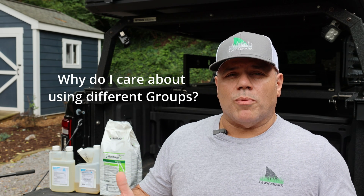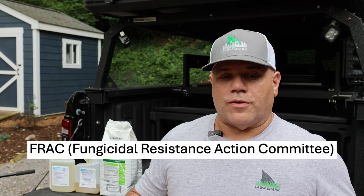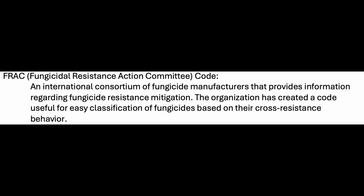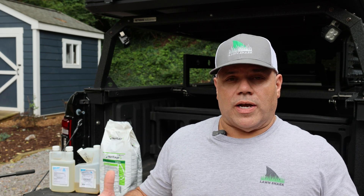So why is it important to understand these different groups? There is a committee that goes through the process of identifying them. FRAC is an acronym for the Fungicide Resistance Action Committee — they come up with these codes. It's an international consortium of fungicide manufacturers that provides information regarding fungicide resistance mitigation. The organization created a code useful for easy classification of fungicides based on their cross-resistance behavior, to ensure we have multiple ways of attacking fungus without creating resistance.